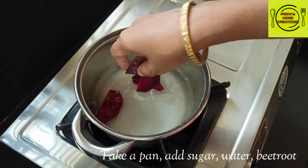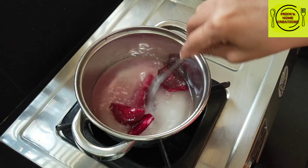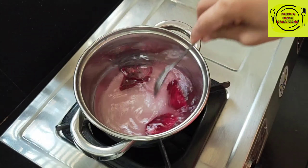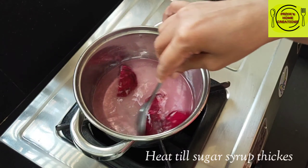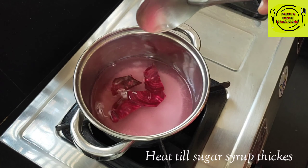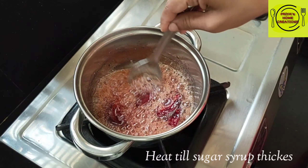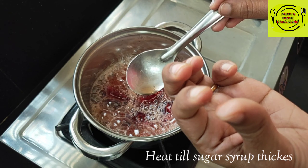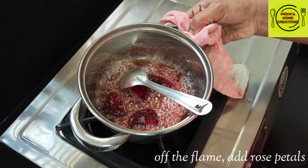I will add sugar to the water. It is a liquid. In the white water I will add it and now I will let the sugar melt. I will add a little more and stir the sugar.